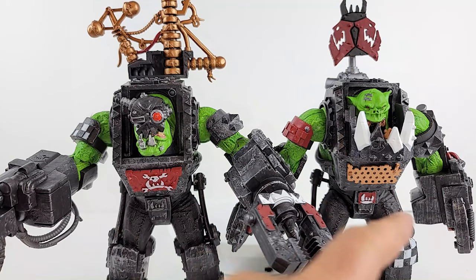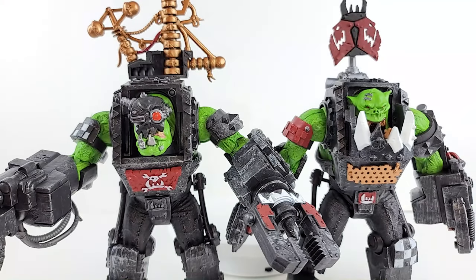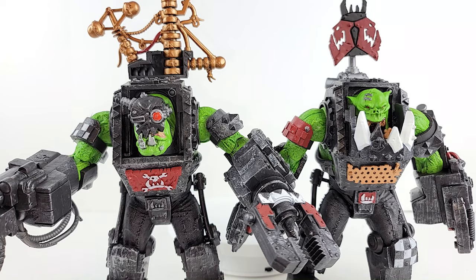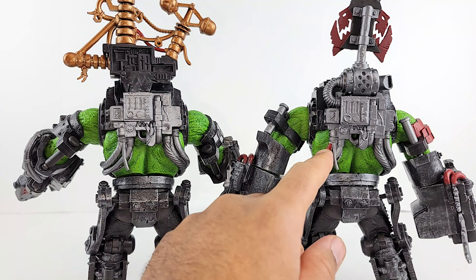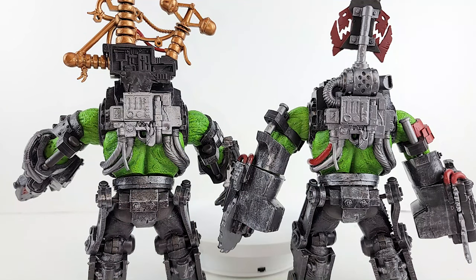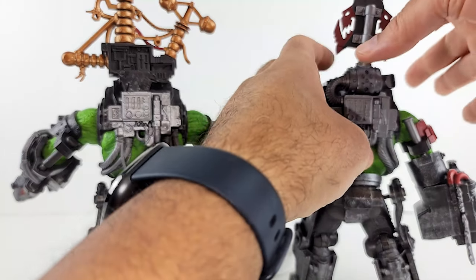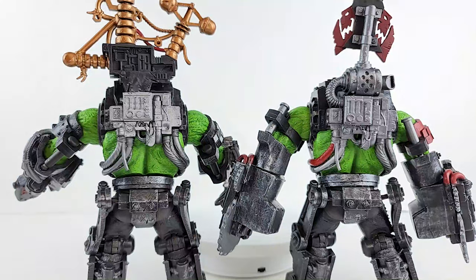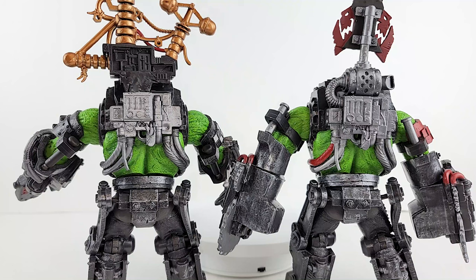You can see here they just changed out the chest plate. The armband here is checkered; on the other it's red. Then you just have the different arm pieces and different backpacks. In the back, you've got the same tubing — they just colored one of the tubes red on this guy. And actually the base of the backpacks are the same — they just changed the top piece. McFarlane getting that reuse.